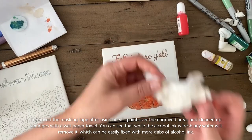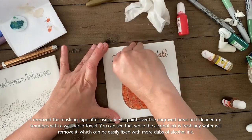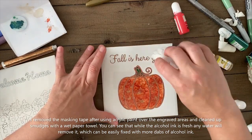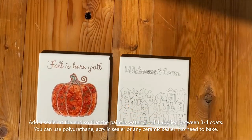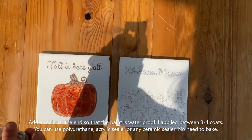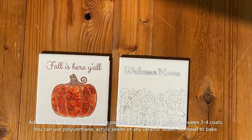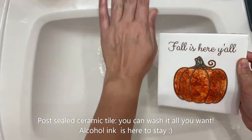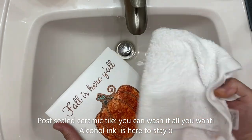To protect your painted tiles long term, you have to use an acrylic sealer or a ceramic sealer of choice. I used the Mod Podge acrylic sealer and I sprayed about 3-4 coats, waiting about 30 minutes between coats. And then the next day when it was fully dry, I tested under water and voila! These were beautiful and sealed.